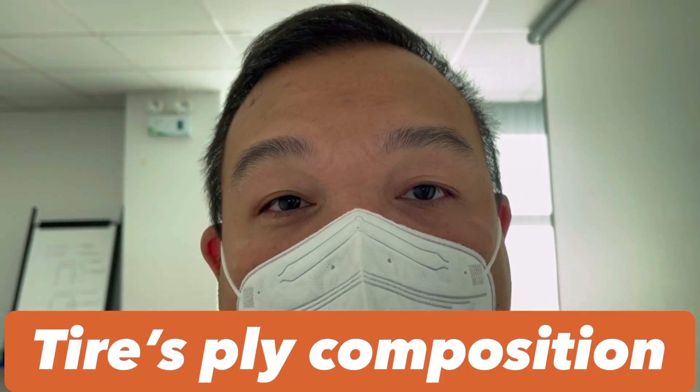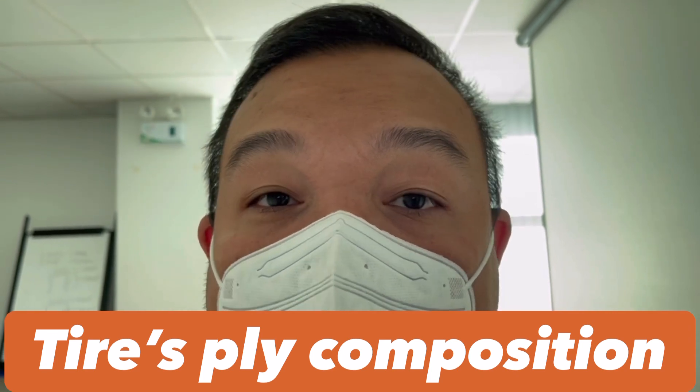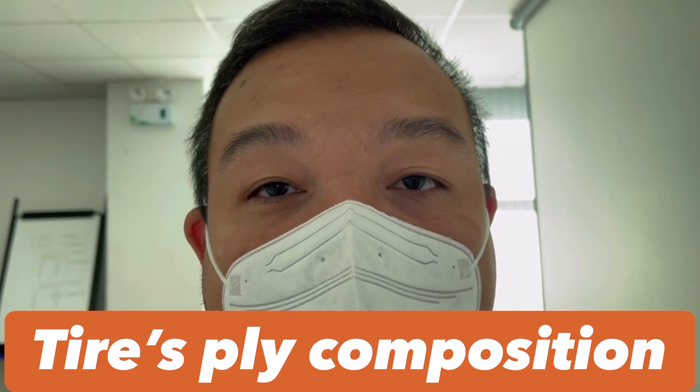Every tire available in the market is required to declare its ply composition on the tire sidewall. It is one of the tire sidewall markings that most consumers still don't know. So I'll show you what it looks like.